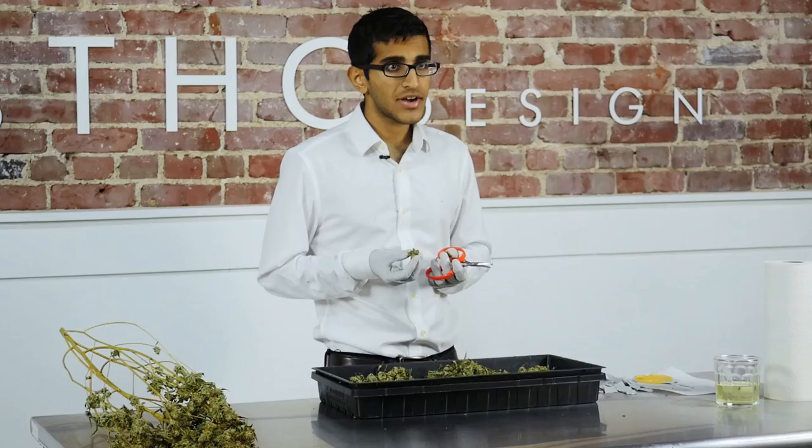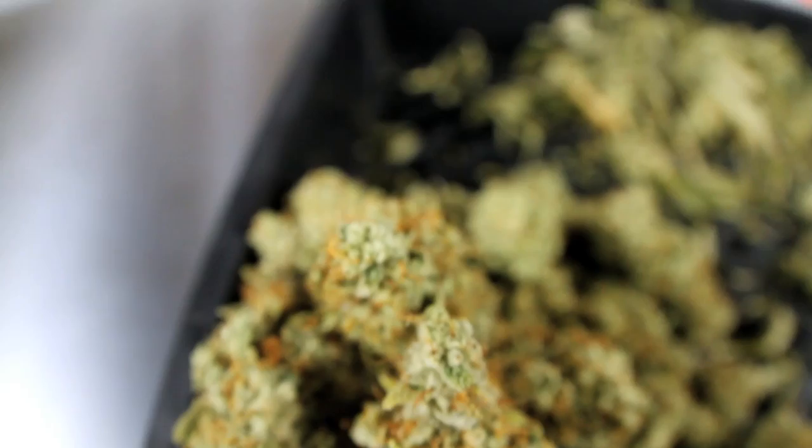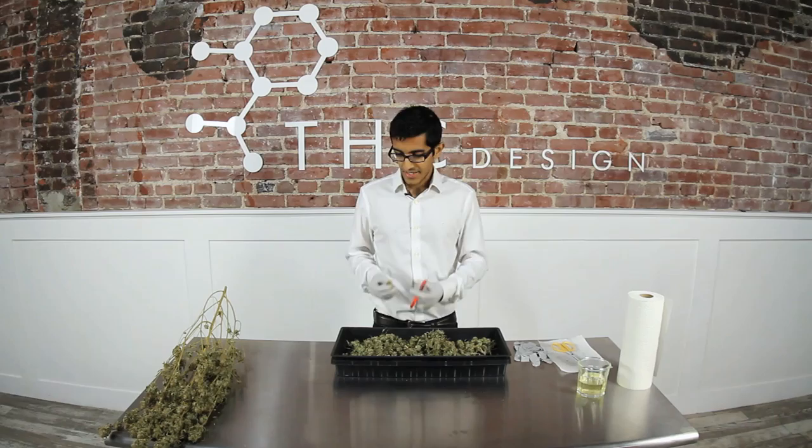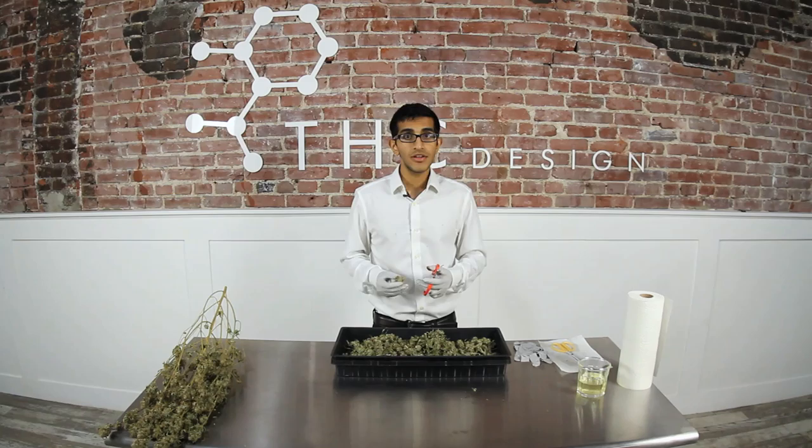You toss it into the pile, and then the next one you pick up is not dense — it's falling apart in your hands and you're wondering why you got this bud. That's not going to help you. Stay unemotional. Do not feel for the large buds that look beautiful and do not get angsty over the little buds that are breaking up in your hands. Just take each bud as it is and keep trimming with the same technique no matter what.